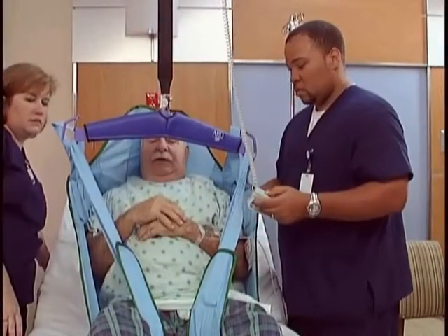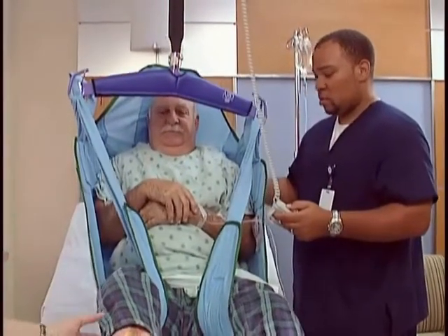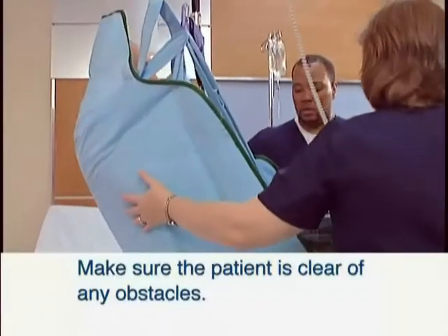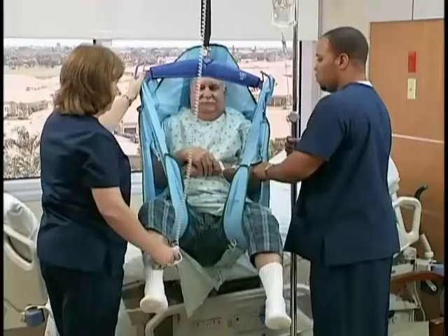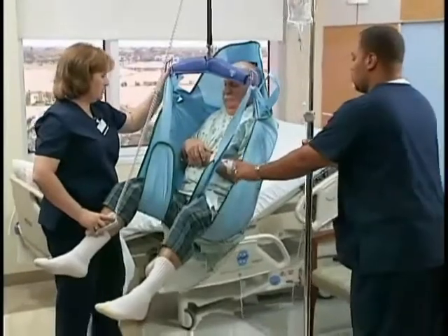Carefully observe the patient to ensure his or her safety as you press the control buttons and raise the patient. Make sure the patient is clear of any obstacles before moving. Guide the legs if necessary. When the patient is located above the desired point of transfer, press the down button.